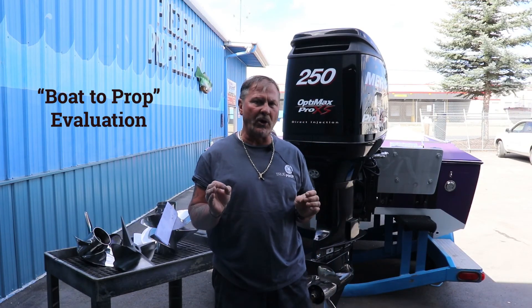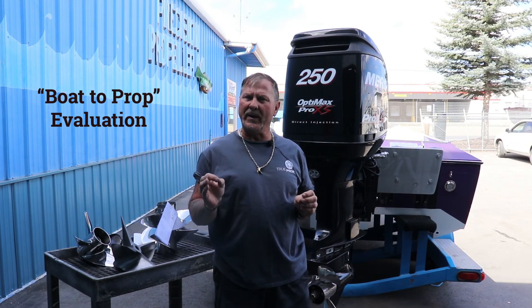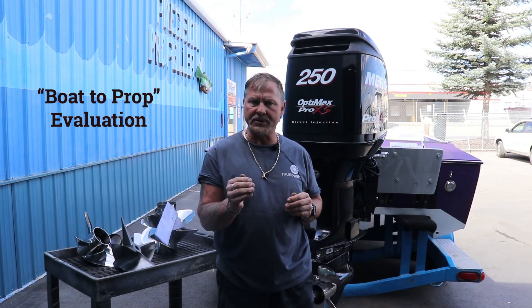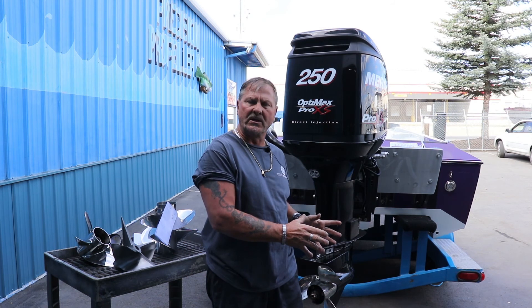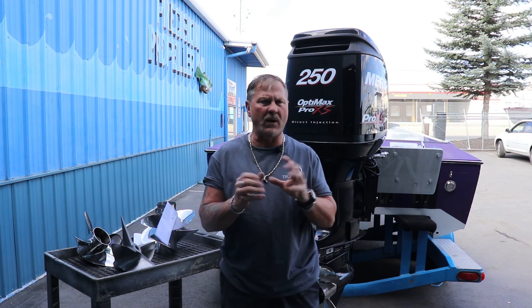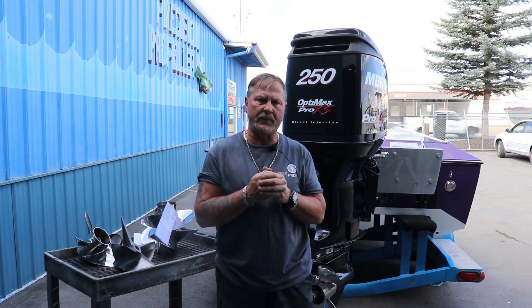With our boat-to-propeller evaluation, we can determine whether we can lab a certain propeller to your application, or whether we'll have to go to the box, grab a new propeller, have you take it out and run it, and feed us that information. Boat-to-propeller evaluation will come up in our next video.